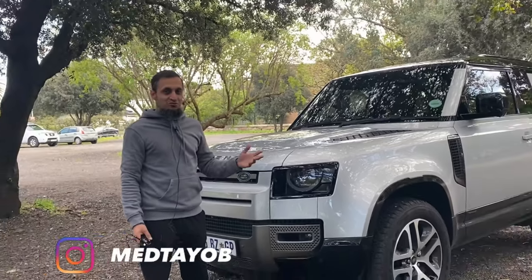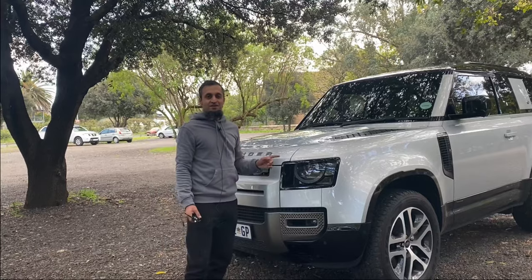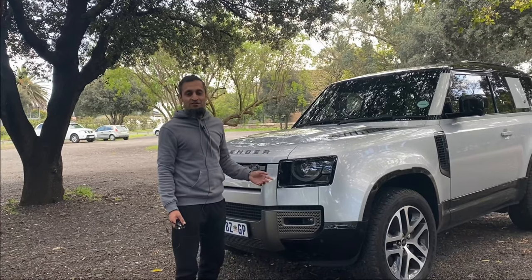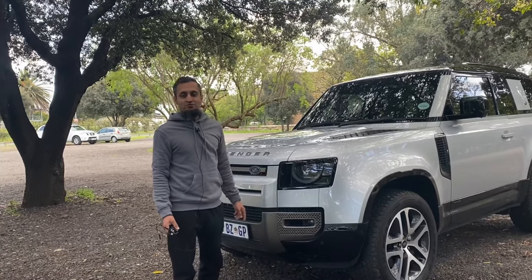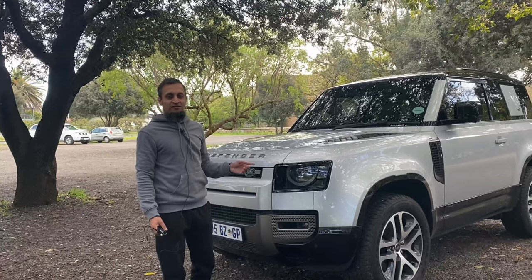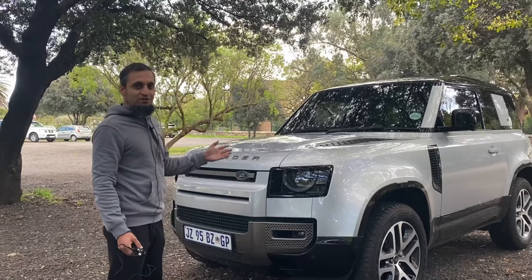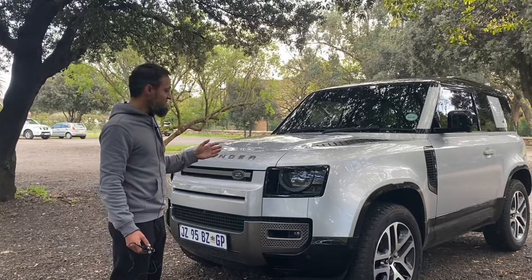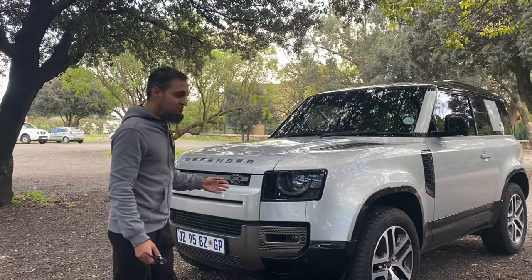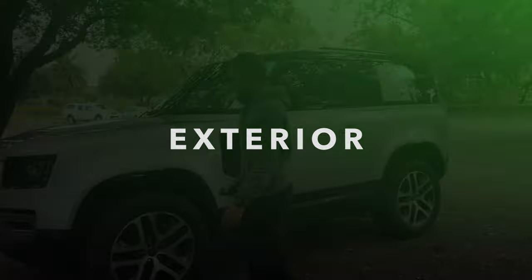Hi guys, welcome back to my channel. Today we have the Land Rover Defender of the Dark Arts with us — it's the D300, and this is a monster of a car. It's a three-litre twin-turbocharged diesel, six cylinder. It's absolutely fast — to give you an idea, it goes zero to a hundred in just 6.7 seconds. The more I look at it, the more speechless I become because it's absolutely amazing.